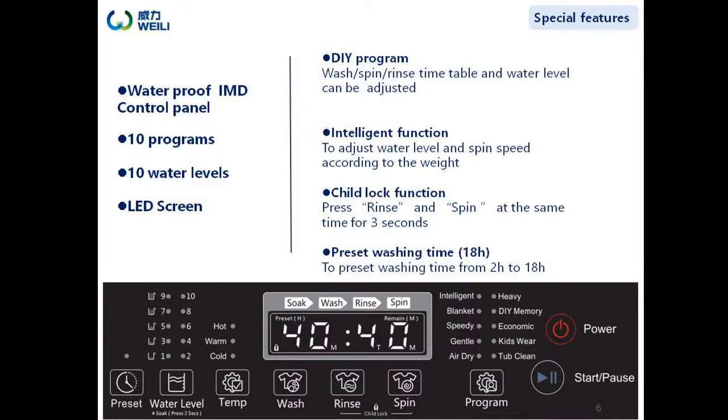Pressing the rinse and spin button at the same time for 3 seconds can start the child lock function. The preset function allows users to set the washing time from 2 hours to 18 hours ahead. What's more, users can select washing strands by pressing the strand button.